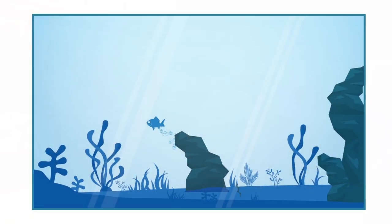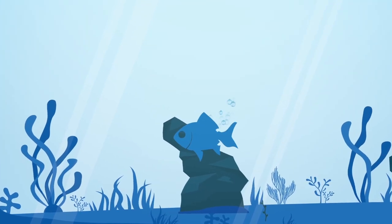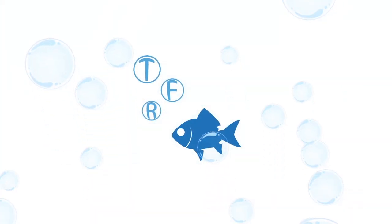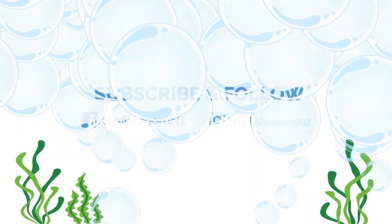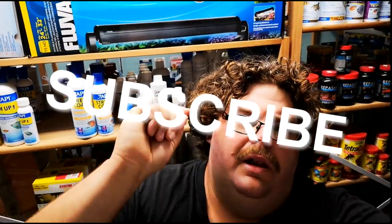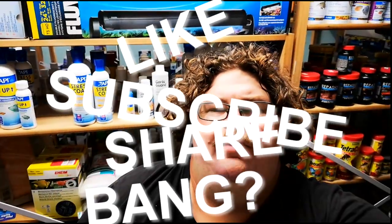Hello everybody! Cam here from the first room, and today I'm going to be giving you five sweet tips on how to care for black neon tetras. If you have not been here before, please subscribe, like it, share it, and if you've got any comments, bang them in down below — I'm more than happy to answer any questions. That is enough of the jabber jabber, let's get on looking at these black neon tetras.